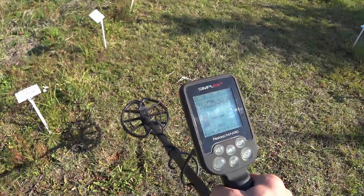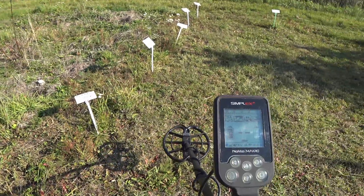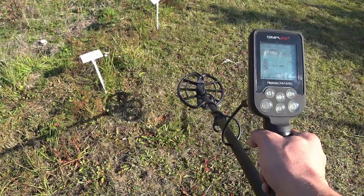Hello. Nokta Makro Simplex depth test for large objects such as Great War belt buckles, helmets, and pots full of coins. We will start with the belt buckles.